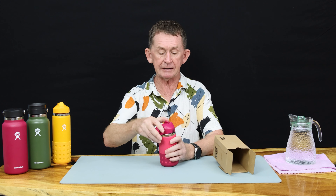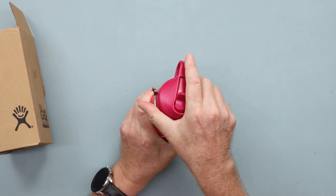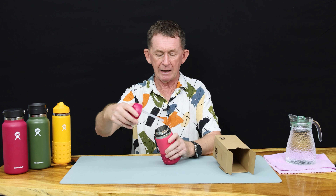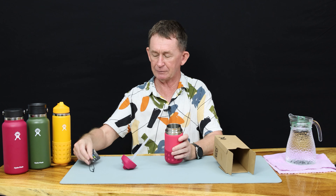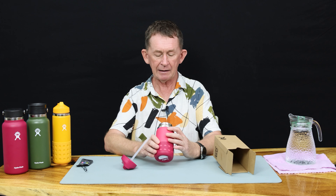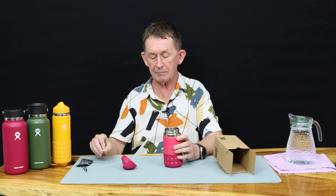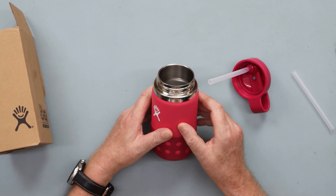So we are going to open it. This is the straw cap. Kids love the straw cap because they can sip through the straw. As you can see, it has a much shorter straw for this one. It comes with a spare straw, which is great because children might lose it — make sure you set that aside. We have a drawer for all our accessories for our water bottles. It's double insulated stainless steel, and it's food grade stainless steel.